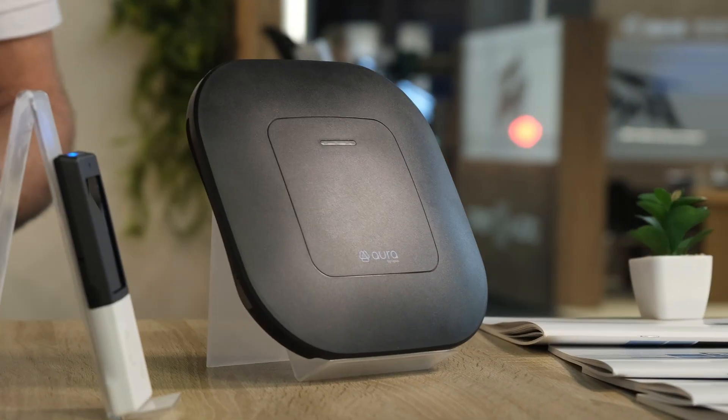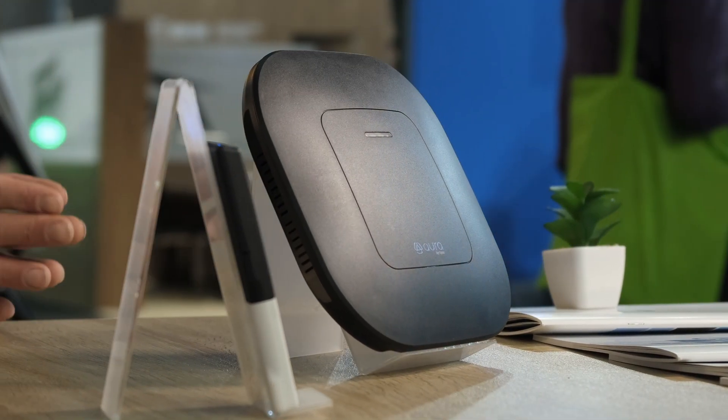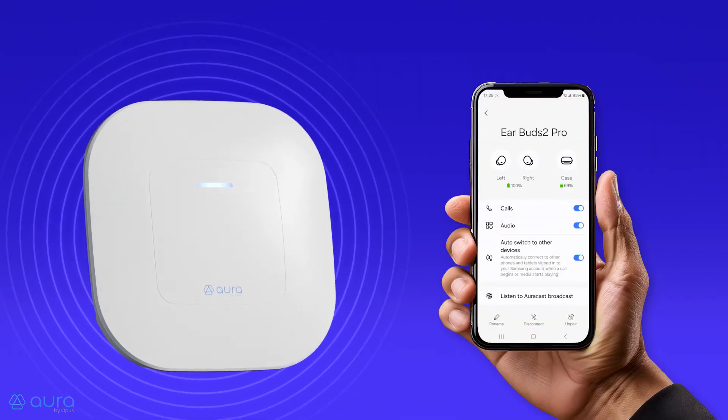Right behind our heads, we've got what is effectively the heart of an AuraCast system, which is AuraGate. I've been comparing it to the Bluetooth audio version of a Wi-Fi hub. If you compare it to a Wi-Fi access point with AuraCast, that's pretty much kind of the same thing.